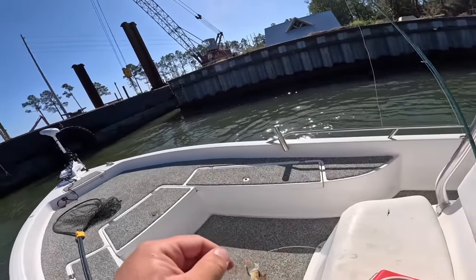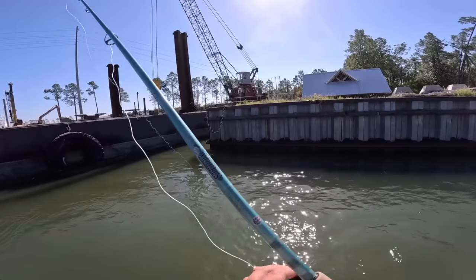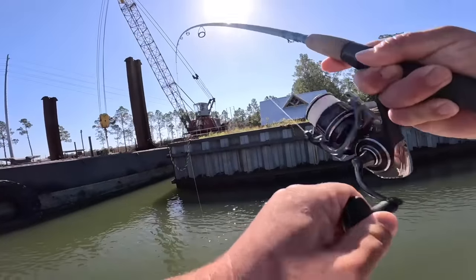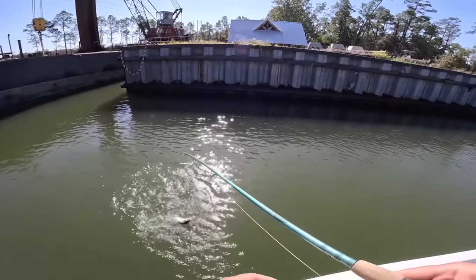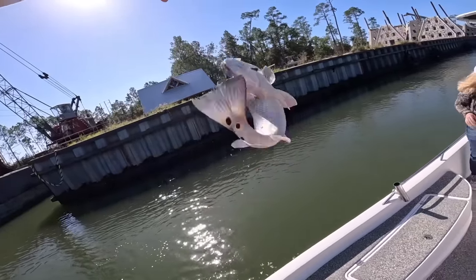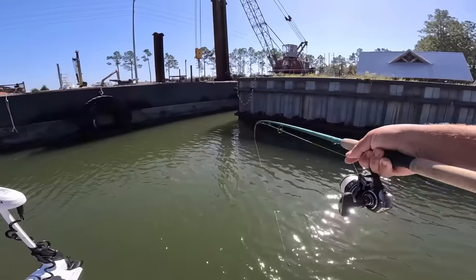There's another nice fiddler crab on there. Usually where you find one you'll find more — they school up pretty thick. Oh, there was one! I still have it — yep, there it is. You probably don't need a net for this one. It's a redfish! It has to be 16 inches in Alabama. He might keep, but I want to look at the spots. That was a beautiful redfish — just under 16 inches and had 11 spots, so he had to go back. I'm going to get another fiddler crab out — that's what he ate, and that's also what the sheepshead ate.